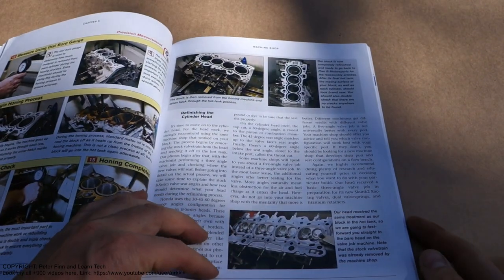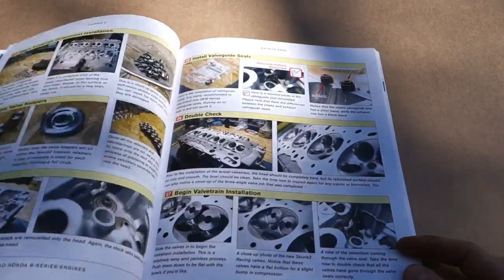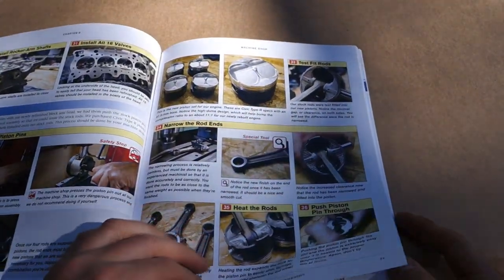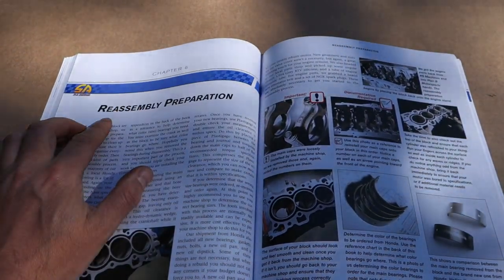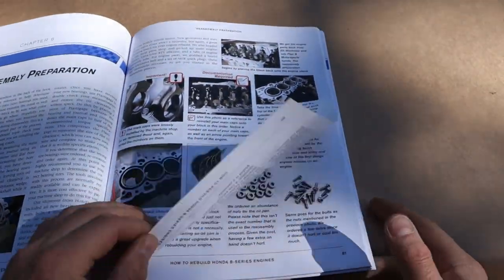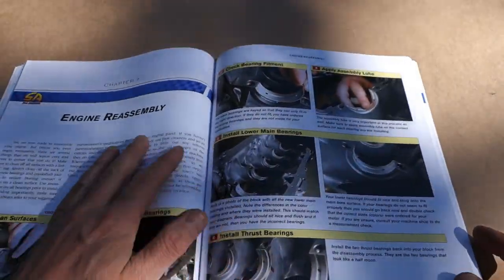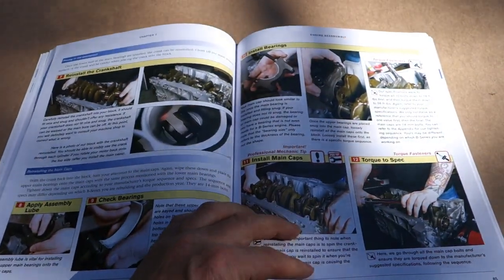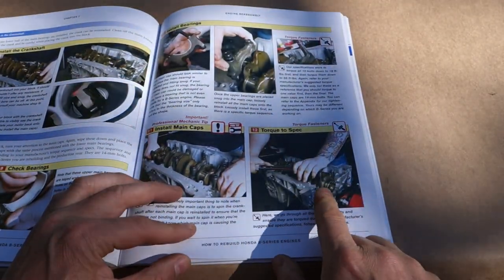The next part is Chapter 5, the machine job section. Then there is Chapter 6, reassembly preparations, with those starting points and good information. And then Chapter 7 is engine reassembly, with information about torque tool use.